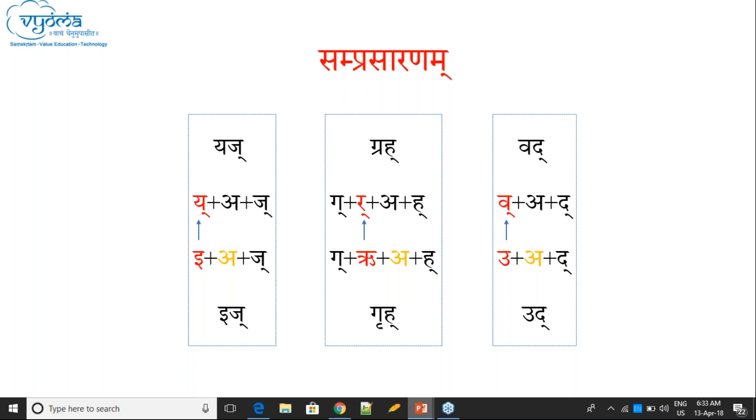For 'Vadu' Dhatu: Ukara replaces Vakara. The Akara following disappears — so 'Vadu' becomes 'Ud', and you get 'Udhyate' or 'Anudhyate'. Samprasarana means replacing Yan letters with Ik letters. The letters which replace Yan are called Samprasarana.